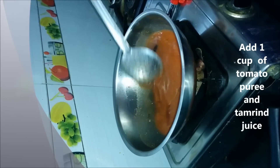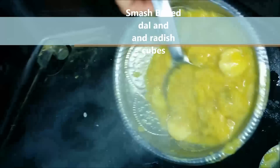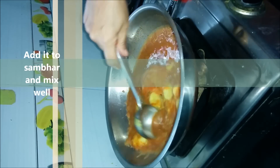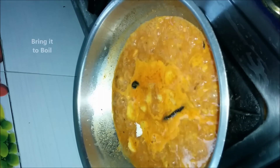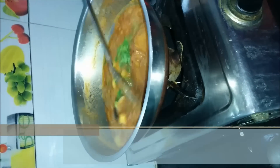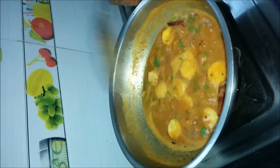Now smash boiled dal and radish cubes, add this to the sambar and mix well. Bring it to boil — it takes around 15 minutes. Now garnish with coriander leaves. The recipe is ready to be served.